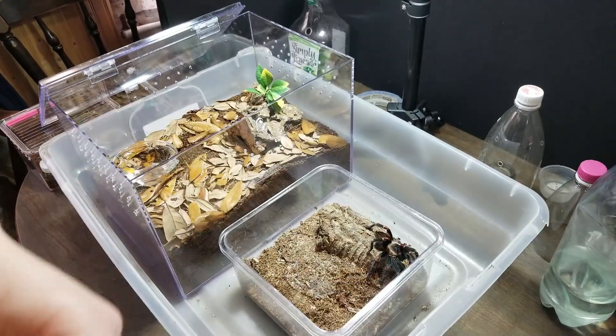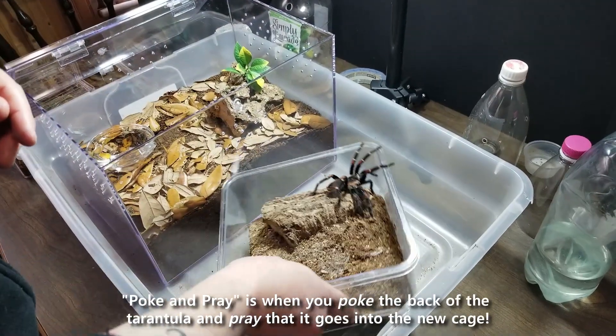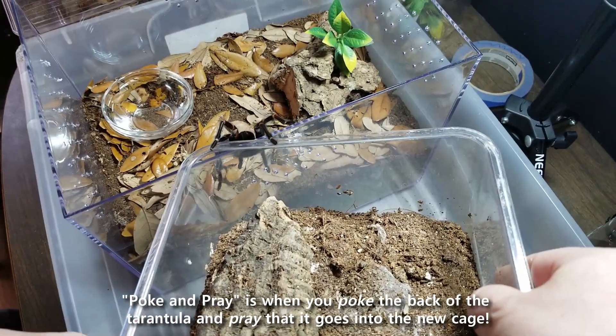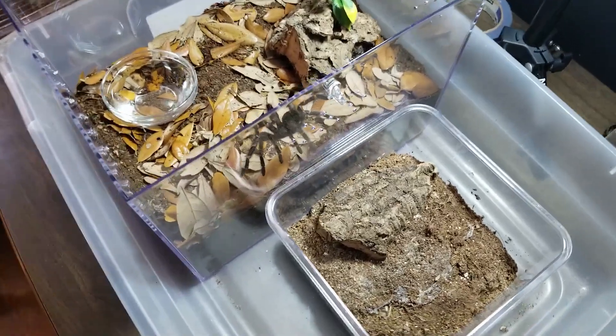This one we might be able to just poke and pray — or we might just be able to put it right in the other enclosure. That was easy — and there we go! This is Tom Moran with two-second rehousings.